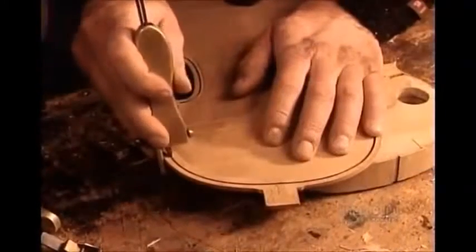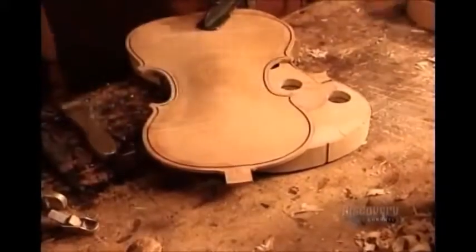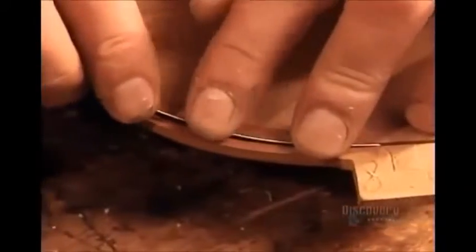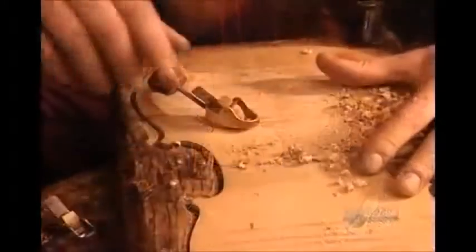Then they carve a groove along the circumference. After dabbing it with glue, they insert what's known as purfling, a reinforcement made from a thin strip of hardwood, usually maple. Finally, they carve the reverse side to the right form and thickness.